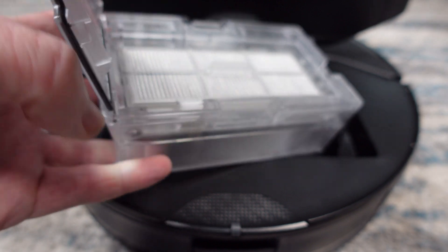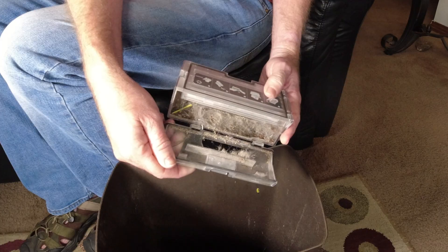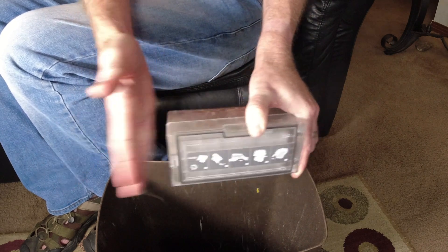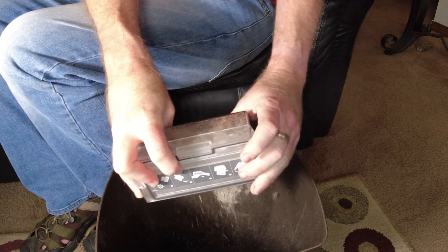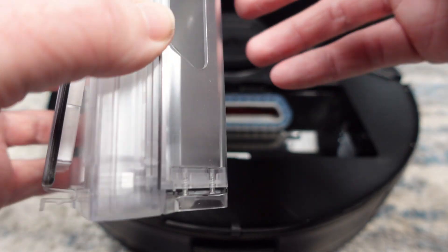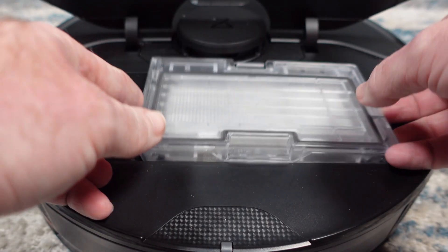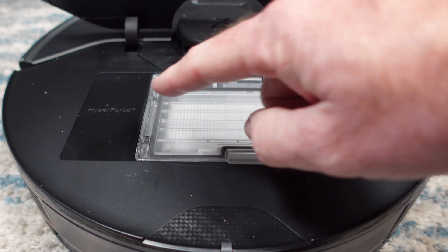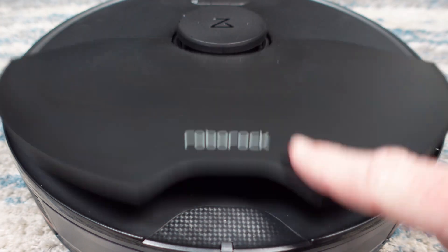Up top is a removable filter that you will need to frequently keep clean. I found the internal dustbin a bit harder to clean out compared to the dustbins in older Roborock models like the S6. This is mostly because of a design change that makes it compatible with the empty docks. The dustbin simply clicks back into place. Notice the word Hyperforce, which denotes the more powerful motor in the S7 Max-V.